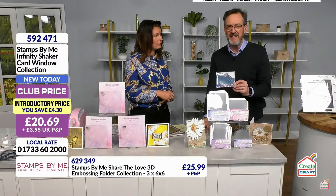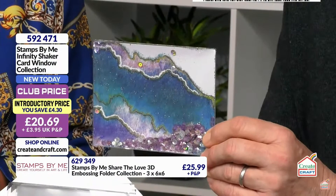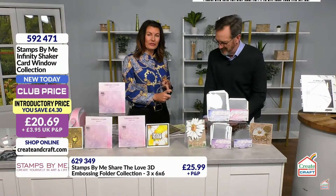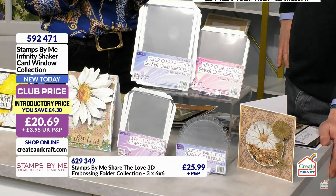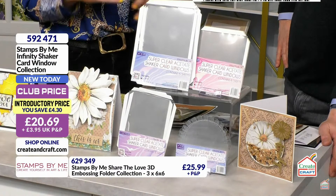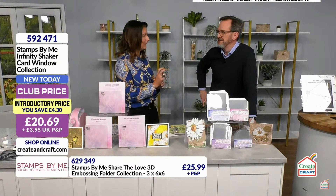I know people have had so many issues with shaker cards that they've given up — they're a bane, particularly when you pop the glitter in and it ends up everywhere. But all you need to do is cut the card to the size of the window. You've got all four sizes: the traditional 5x7, an A6 which is beautiful for USA fans, a square, and an incredible circle. Think about the inside of cards — when they open it and a five-pound note falls on the floor, now it's captivated in a clear window.